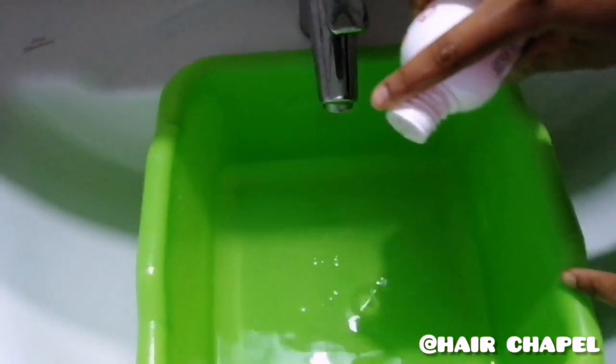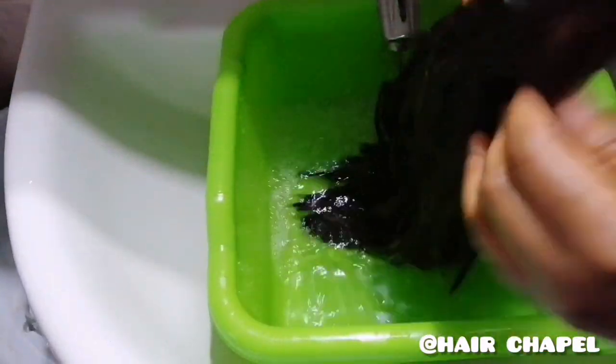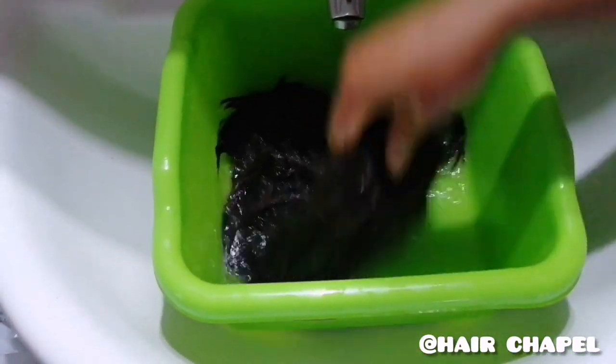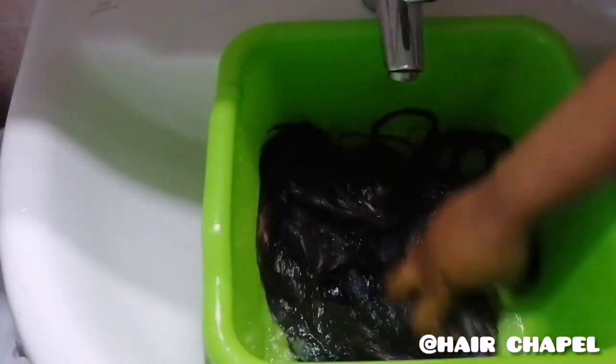Get a fresh bowl of water and add fabric softener. Because this is not a human hair wig, I'm not going to use hair conditioner. Synthetic hair is like rubber, so I'd rather use fabric softener to soften the hardened ends. If this were a human hair wig, I would use hair conditioner.